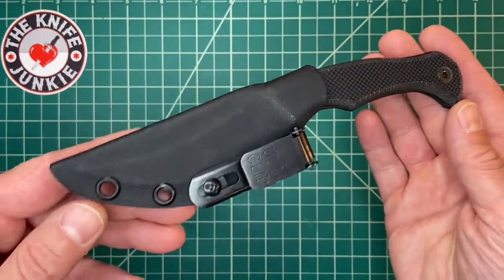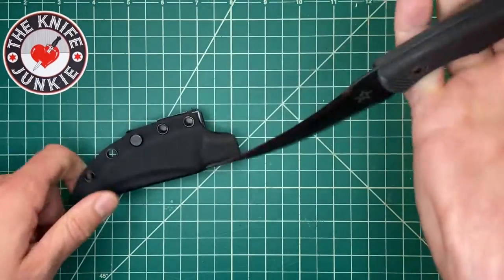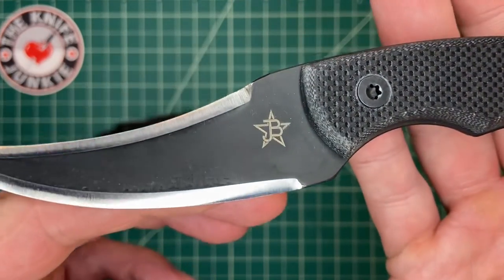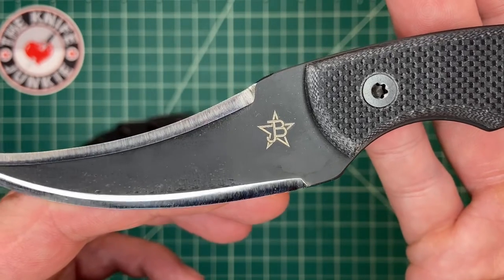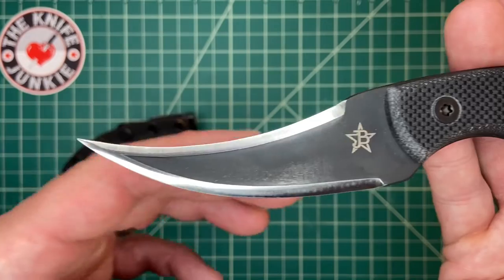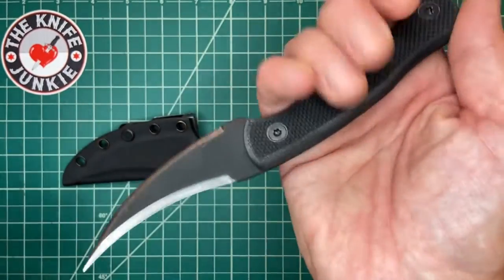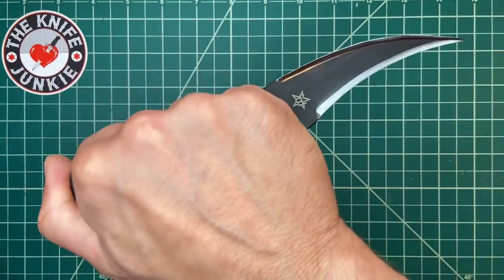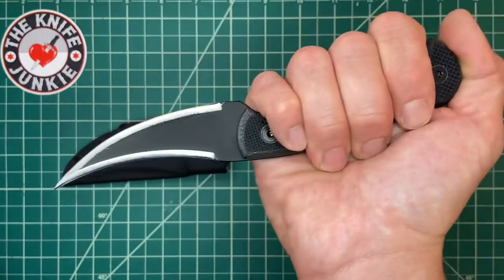This is the JB Knives Ditch Pick. JB Knives is a company out of Texas — it's John Stubbs and Brian Morland, hence the J and the B. They are partners in this venture making really outstanding fixed blade knives. This is one of many designs that they have.